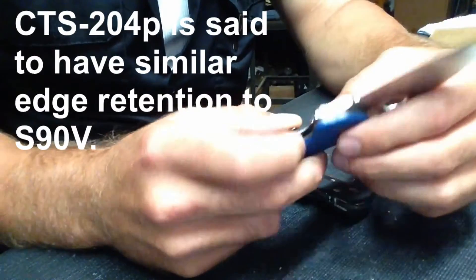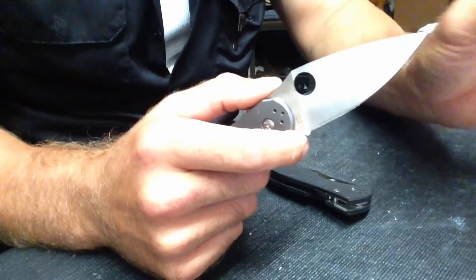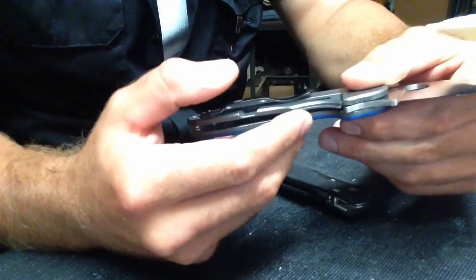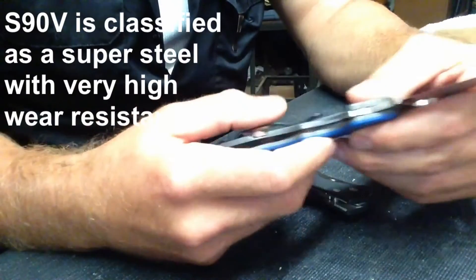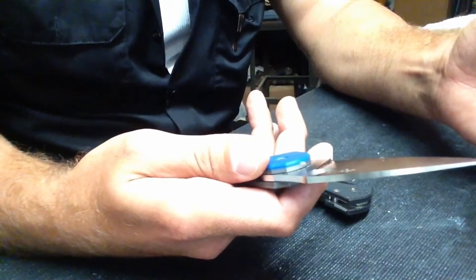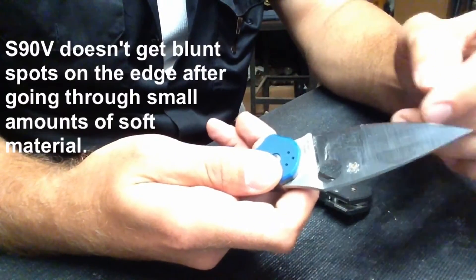I thought maybe I had done something wrong with the sharpening. So I re-sharpened it, starting again at medium, taking it all the way out to ultra fine, and then stropping it, making it hair-whittling sharp each time. Then again, with very little use, I saw blunt spots on the edge.